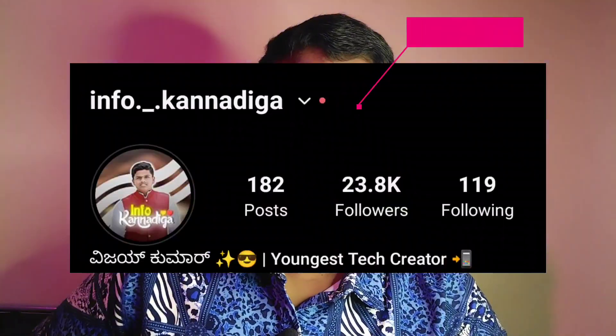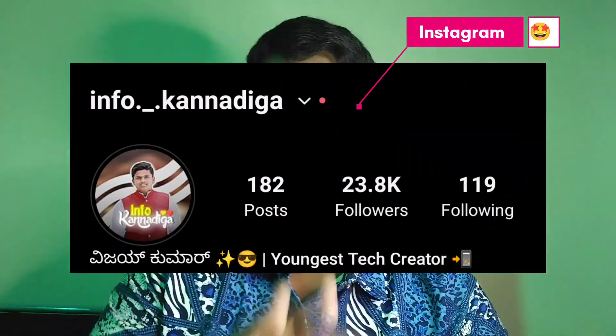You will have to leave the video to make videos in almost 5 months. Now I'm going to leave the video. Please like and subscribe.